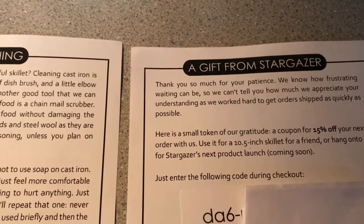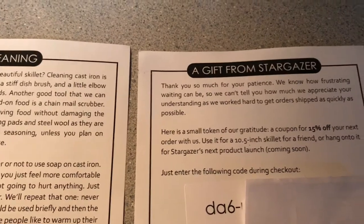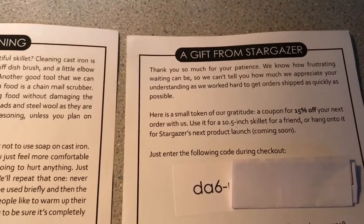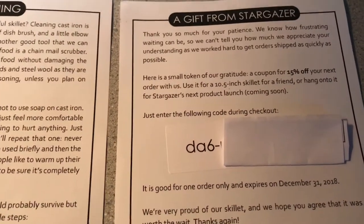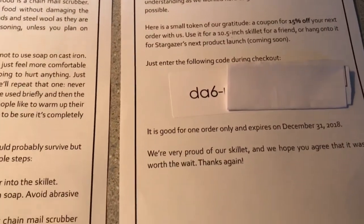We had to wait a few weeks — they were on back order. This was a late Christmas present for my wife. I've blocked out part of the code so nobody else can use my discount code.